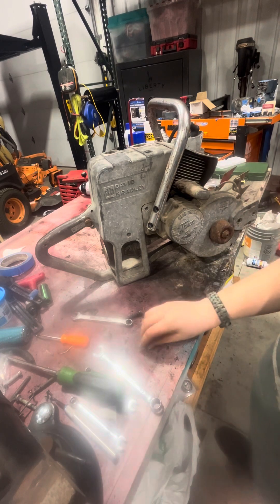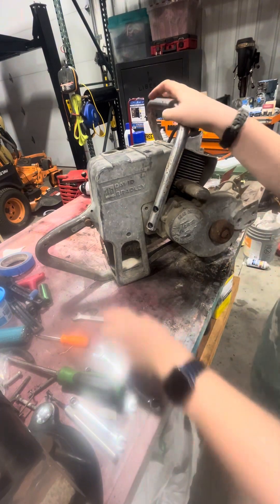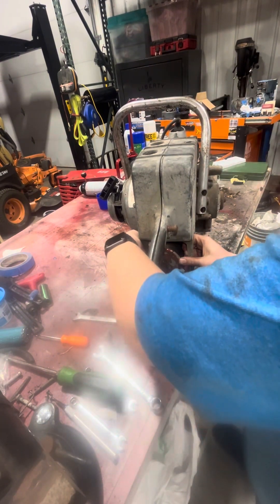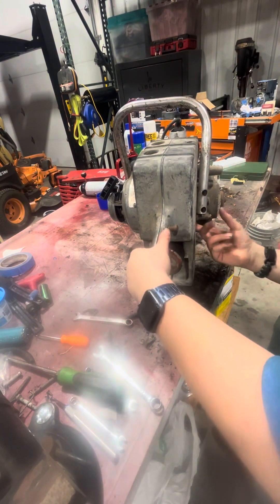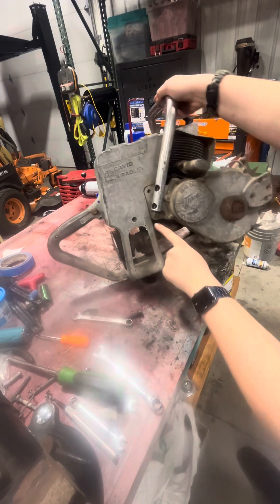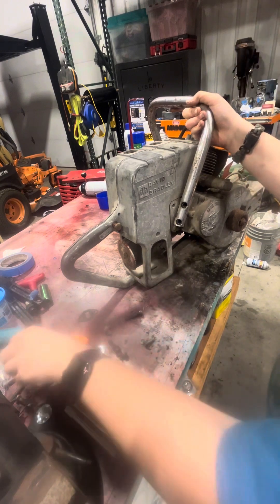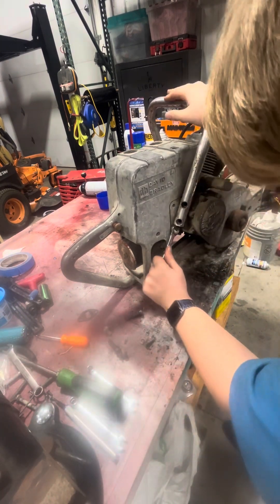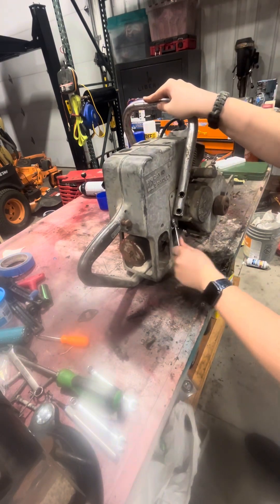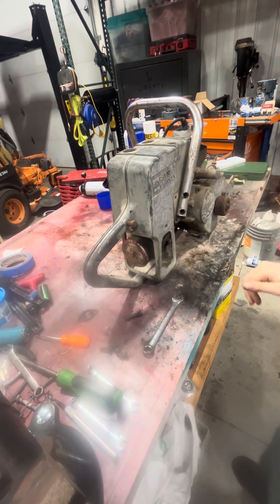I'm gonna unscrew these quick. Oops, there's a lock washer. Unscrew this one. They're just hand tight. There's another screw down here on the bottom - another half-inch. Give me a minute, I'll be back. Okay, I got that bolt out. It took me a minute.